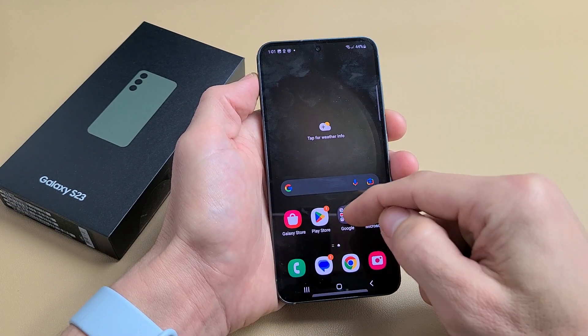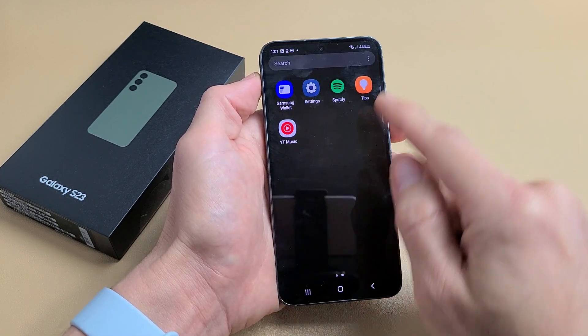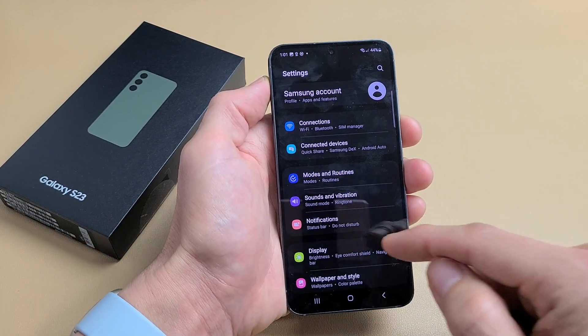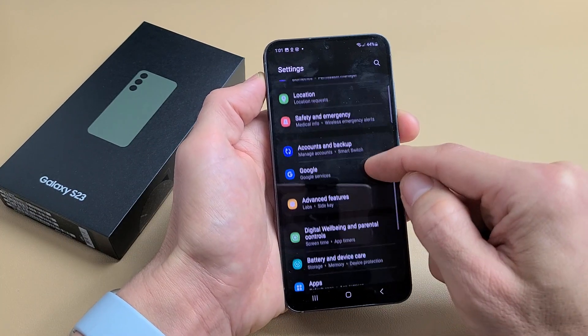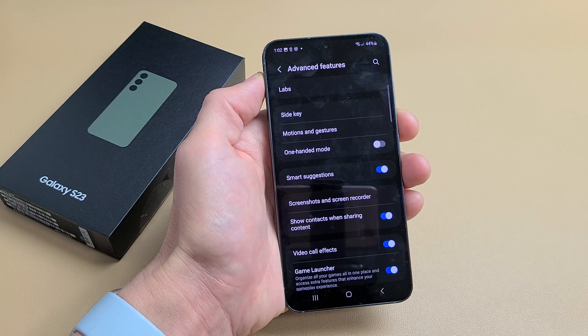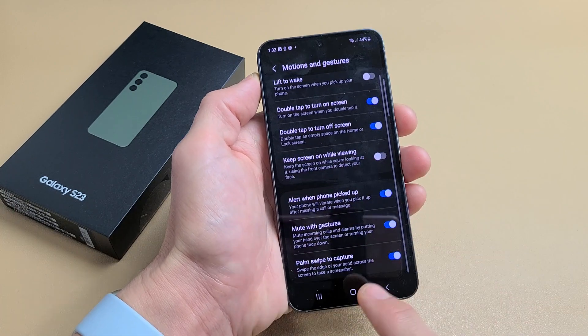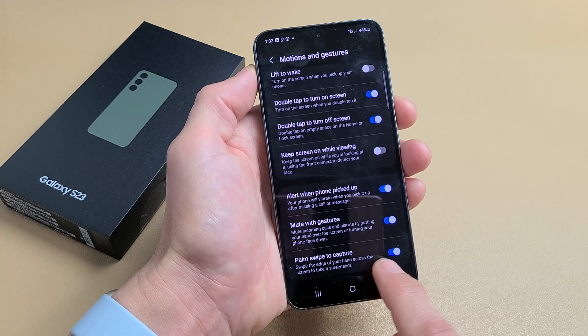If it doesn't work for you, just make sure it's enabled. Go to Settings, then scroll down to Advanced Features. Tap on Motion and Gestures, and at the bottom it should be toggled on — Palm Swipe to Capture.